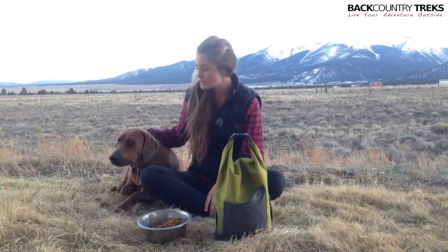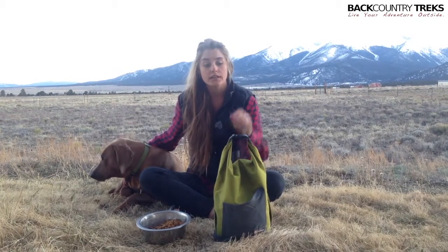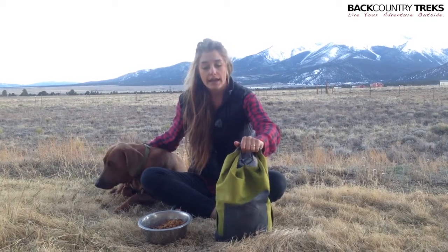I'm Callie, and this is Hank with Backcountry Treks. Today we have a product made by Ruffwear to show you. This is called the Kibble Caddy, and what it does is store your food when you're on the go.